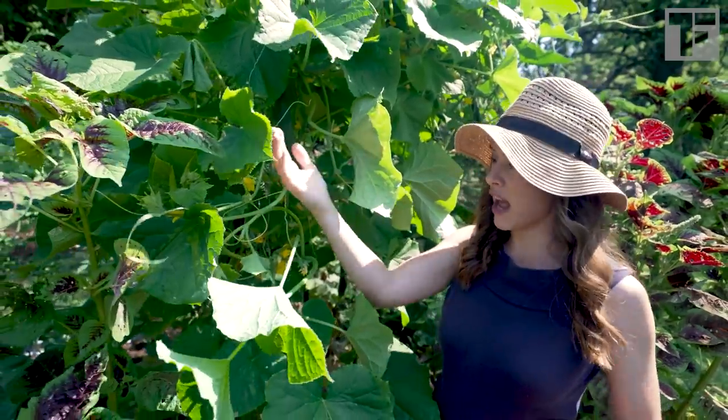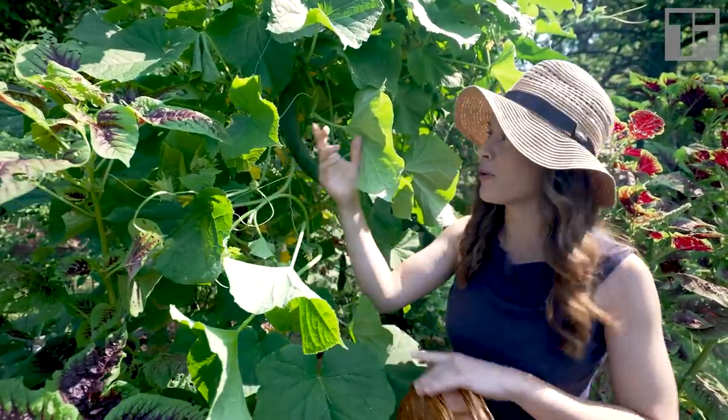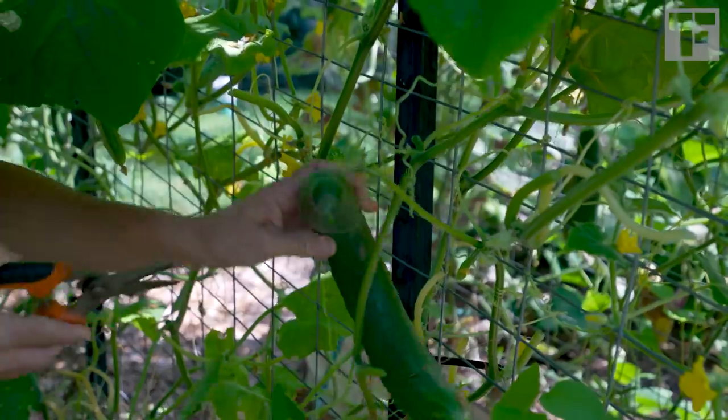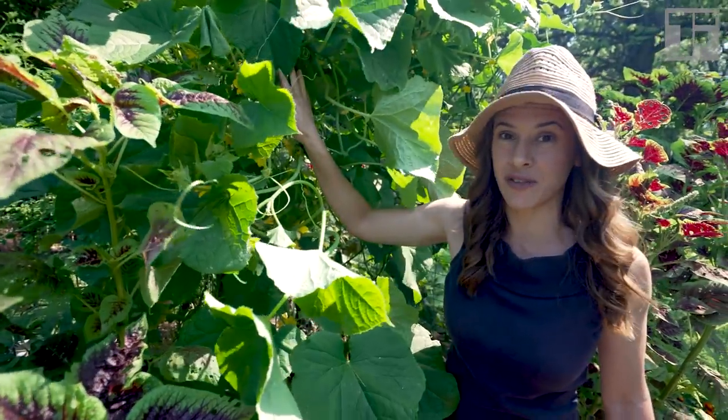These have gotten as big as from my fingertips to my elbow — they are so big. I want to let that one get a little bit thicker, but there are others that I can harvest in the meantime. That's on this side of the trellis.